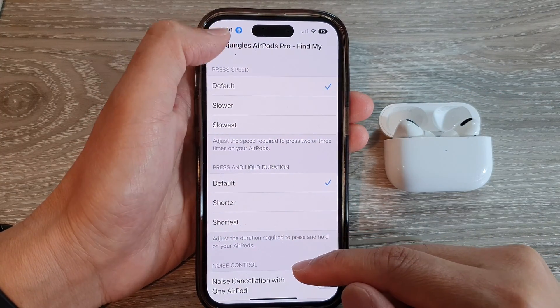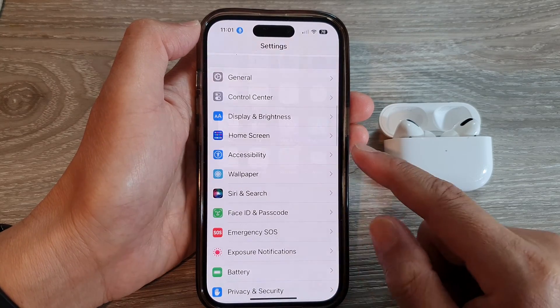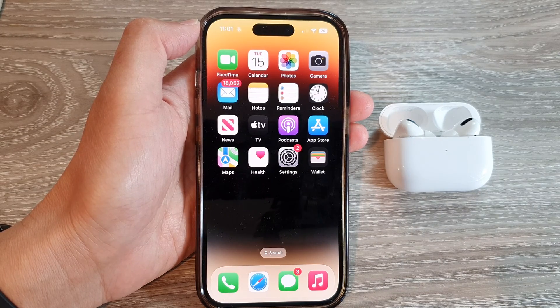And finally, you can tap on the back key to go back to Settings or swipe up to go back to the home screen. And that's it. Thank you for watching this video. Please subscribe to my channel for more videos.